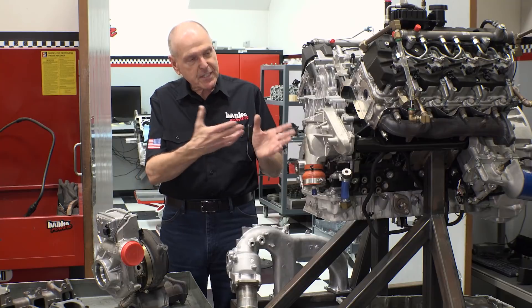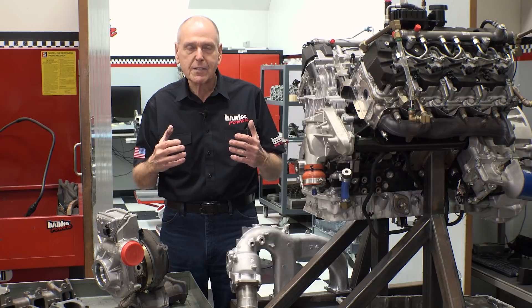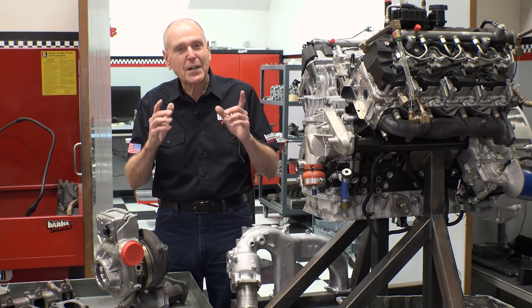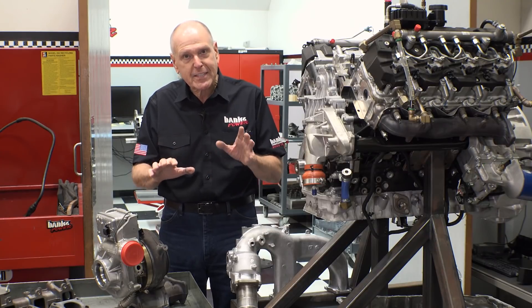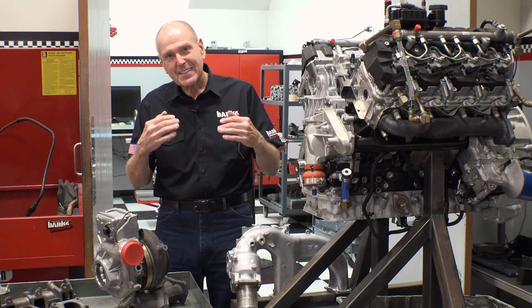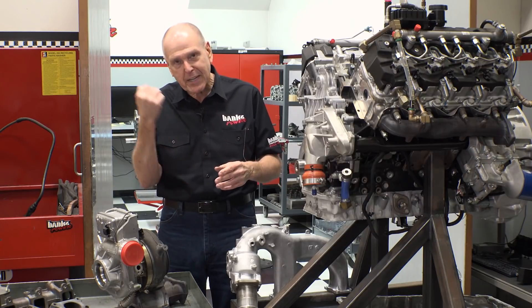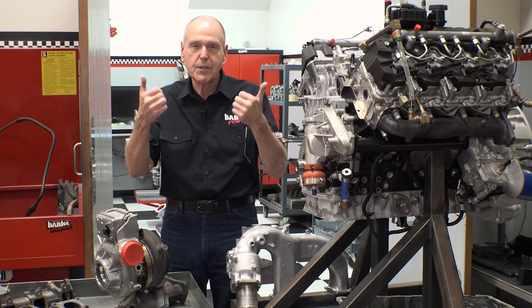So there you have it. This thing's going to go into dyno 2 and we're going to flog the living hell out of it. I'm not going to intentionally blow the engine, but I'm going to find the limit — find the fuse. In my dreams, I'm going to get 700, 800, maybe 900 horsepower out of this thing before it's done in stock form. Maybe we'll knock at the door of a thousand horsepower — or the crank hits the street or the heads hit the hood. We'll see where we come out.